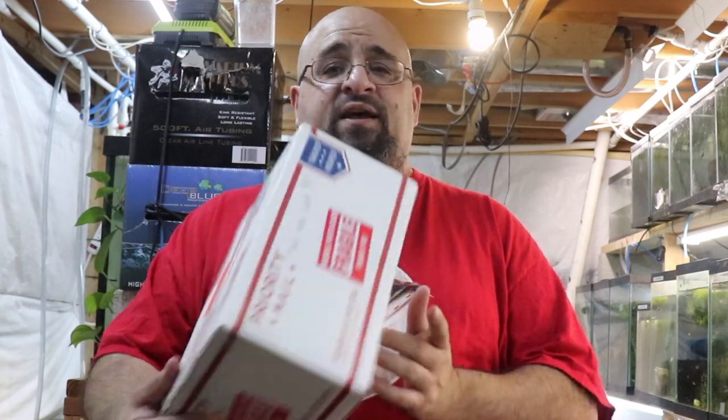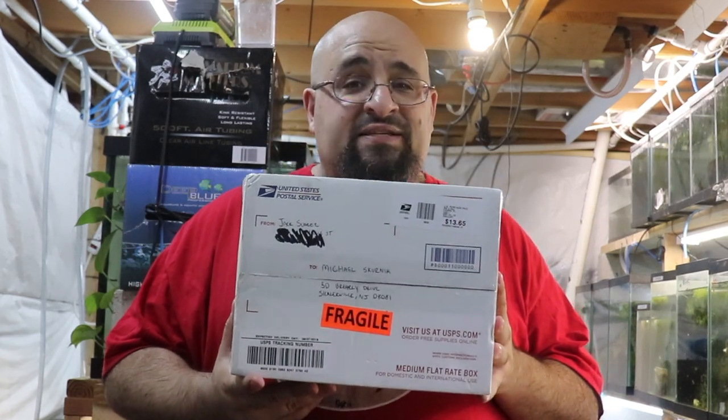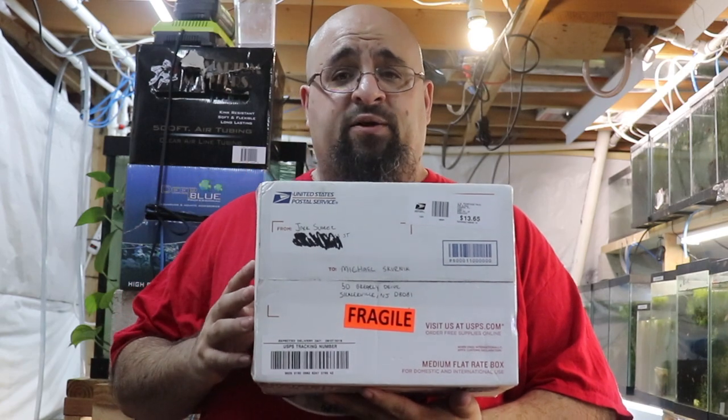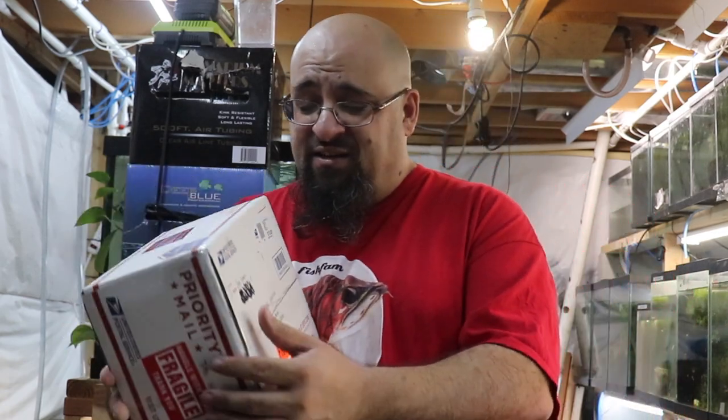Hiya fishy folks and happy Sunday fun day to you. Today a very special unboxing because I am not sure what's in this medium flat rate box from Tampa, Florida. I know there's liquid in it — people hated when I shook the box when I unboxed Chewy. Anyway, this box clearly is expensive because it's fragile — it's Italian. I wonder what's in it; we should probably open it and find out.